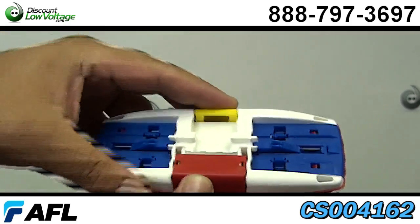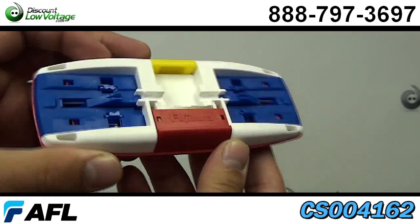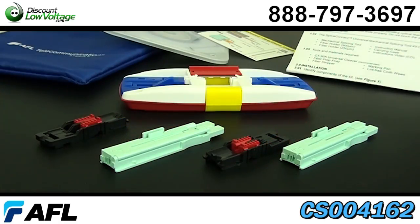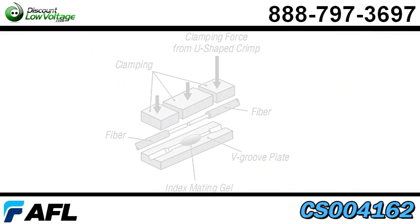Some of the features are quick splicing time, minimal tools, 250 and/or 900 UM fiber capabilities. Both fiber and coating are secured independently.